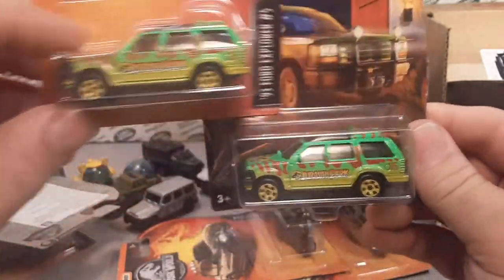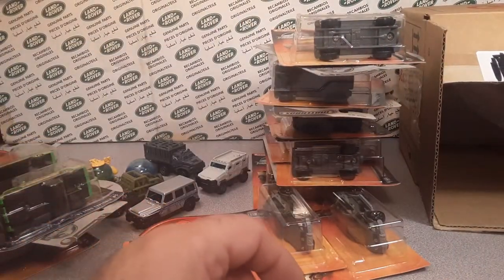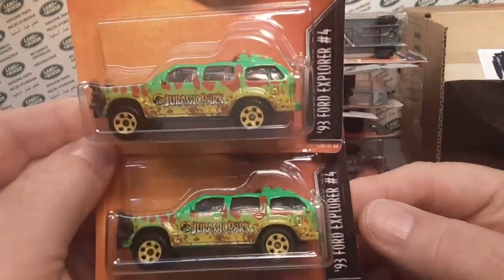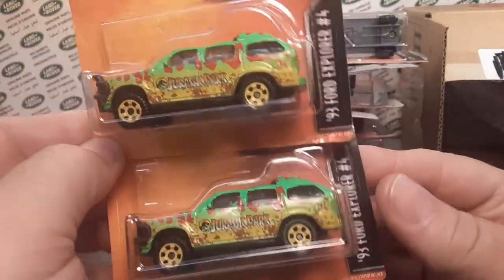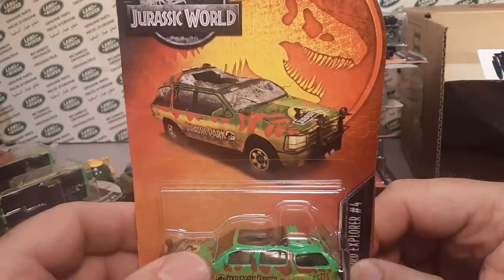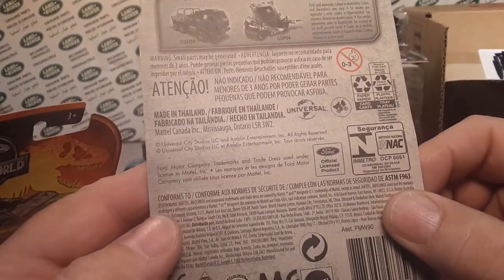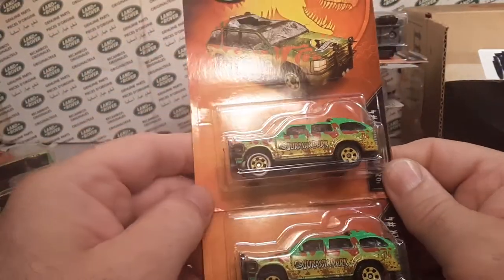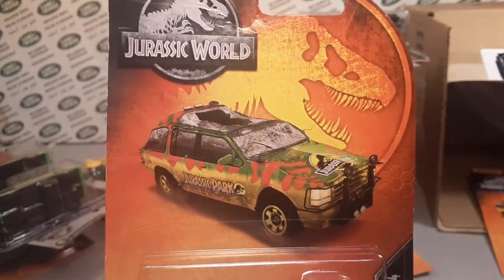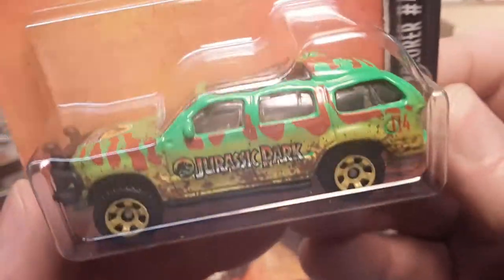Very, very cool — a little bit different packaging. Now here are the ones that are very exclusive and very hard to find — and wow, he gave me a great deal on these. I never actually knew these existed. These are the Explorers that are crushed — stepped on by the T-Rex from the first movie. So awesome. These came out in 2019, so that's about two years ago now. Thank you once again, Jeremy — this is awesome stuff.